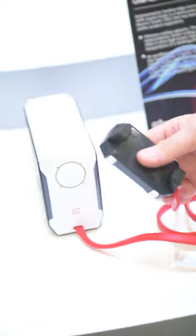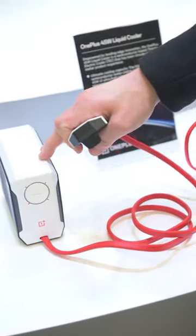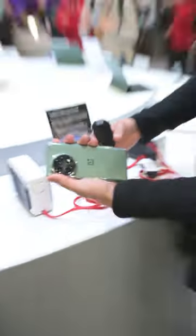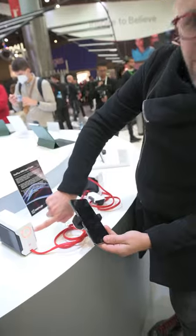So check this out. We've got the cooler right here and this little cooler snap thing that snaps onto the back of the phone, and this creates 45 watts of power that cools your phone as you're gaming. So we've got our OnePlus 11 — we snap this bad boy on here, it automatically comes on and starts cooling your phone as you do your gaming.